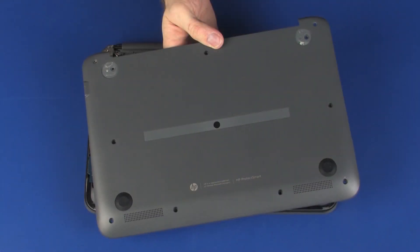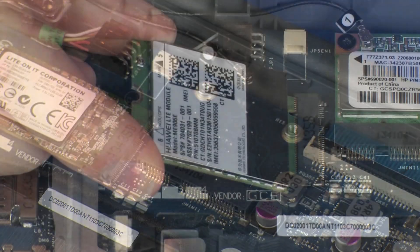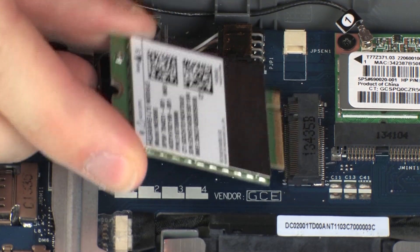Before you begin, remove the base enclosure, wireless module, and wireless WAN module if installed.